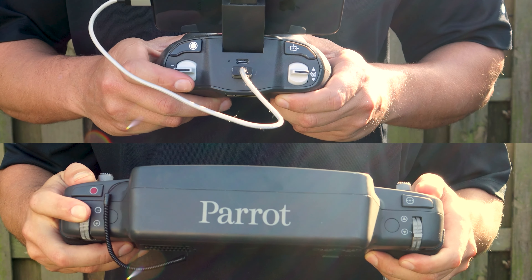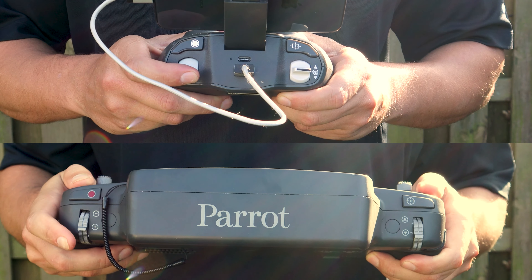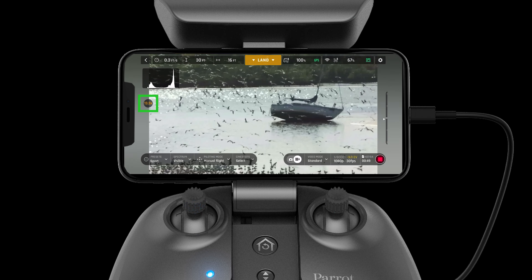To use the 32 times zoom on board the Anafi USA, push the right dial down to zoom in and the right dial up to zoom out. The level of zoom will be indicated on the left hand side of the HUD.